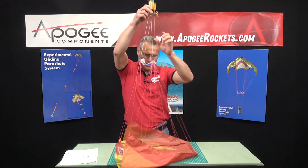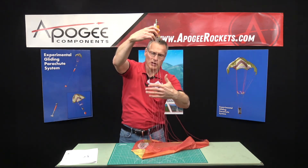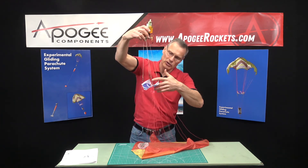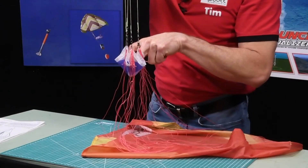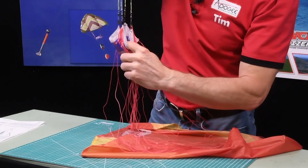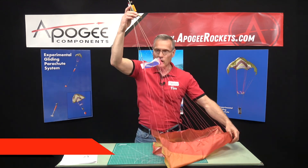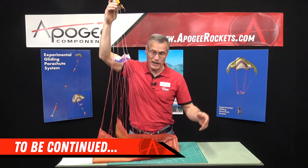I'll lift it up and inspect — I'm looking at my separator. I want all the strings hanging below the separator, and they are, because I came in from underneath. When I pull down and poke my finger in there, you can see how nicely the strings lay on the outside of the separator — that's what we want to see. Now we are fully assembled, and in the next video we'll attach this to whatever rocket we're going to fly.